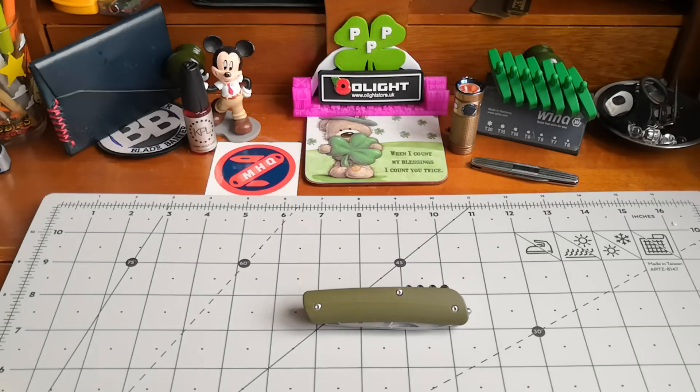Beautiful pocket clip — love the G10 on the handle. The pocket clip makes it perfect for everyday carry. But for me, that blade not having the get-out — the escape route for my finger — it's just a no-no for me.